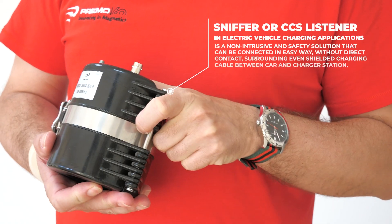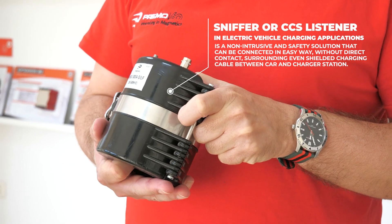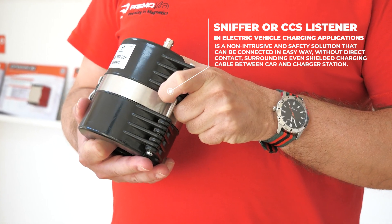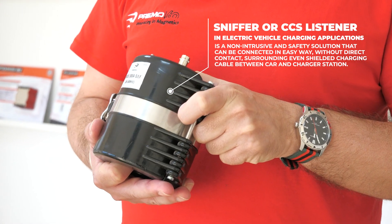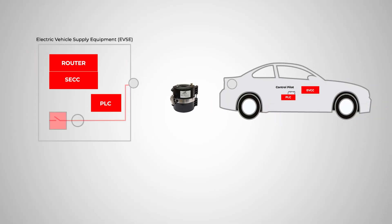The MiQ300A series from Remo offers a solution as a CCS listener and sniffer for the electric vehicle charging process. It's a non-intrusive and safe solution that can be connected even to shielded cables connecting the electric vehicle with the electric charging station, without direct contact with the cable.